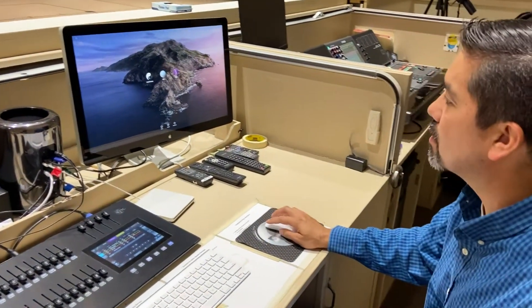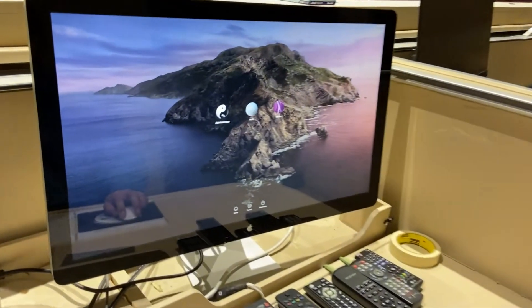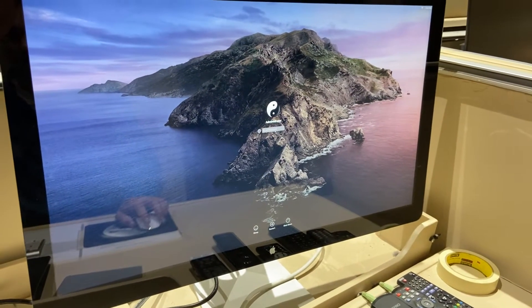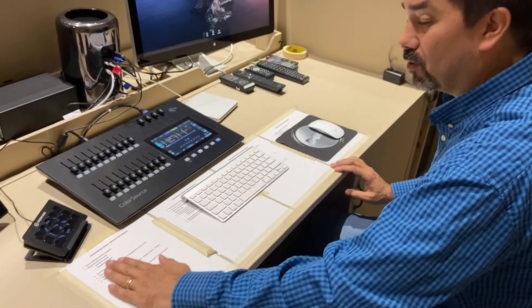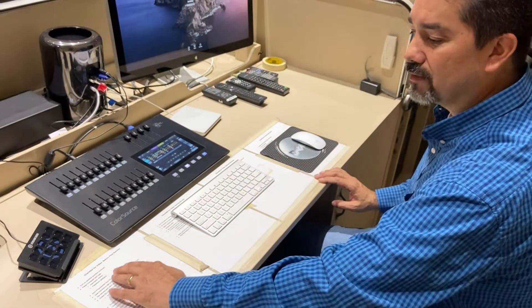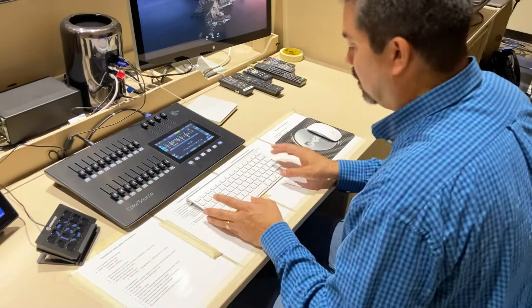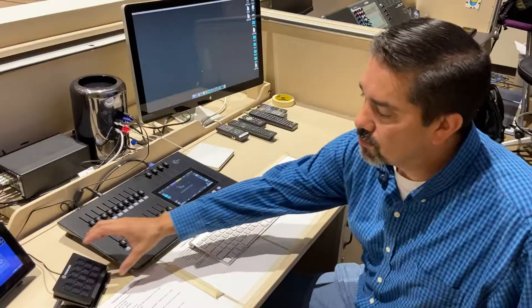Once the computer is on, go to Administrator, click on Administrator, and enter the password. The password is written and posted on the desk over here on the left, so if it ever changes you can find the new password there.